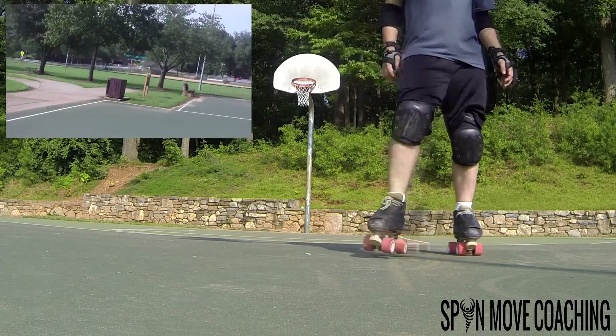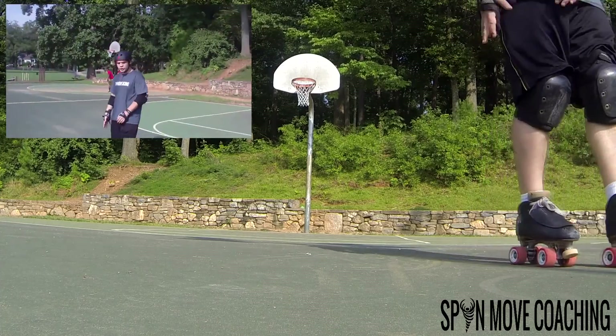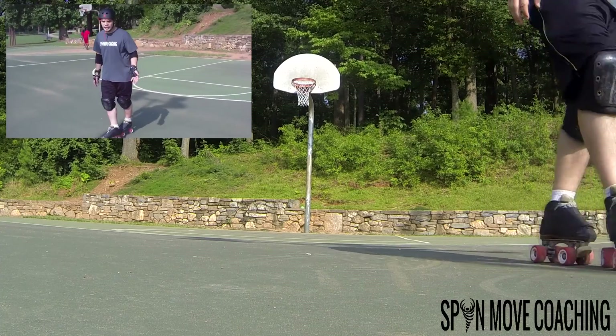You will have a predominant side. If you favor your right, you're going to use your toe stop more on that side. If you favor your left, you're going to use that toe stop more.